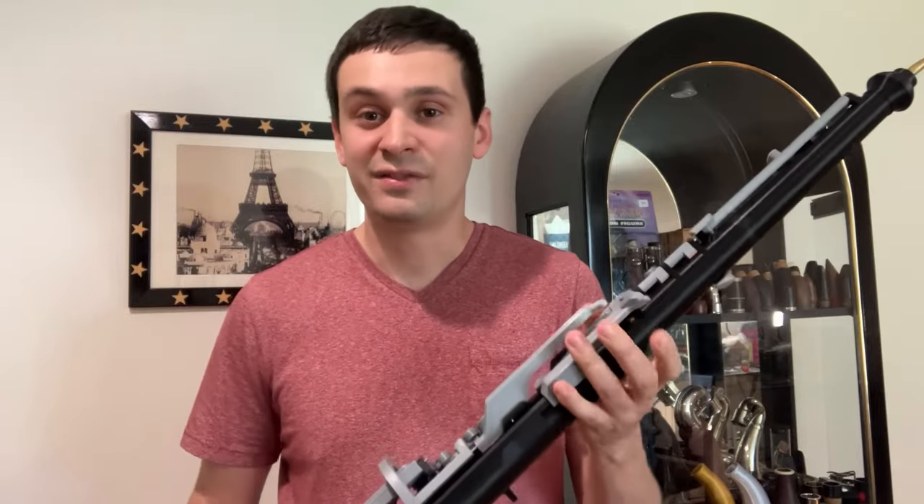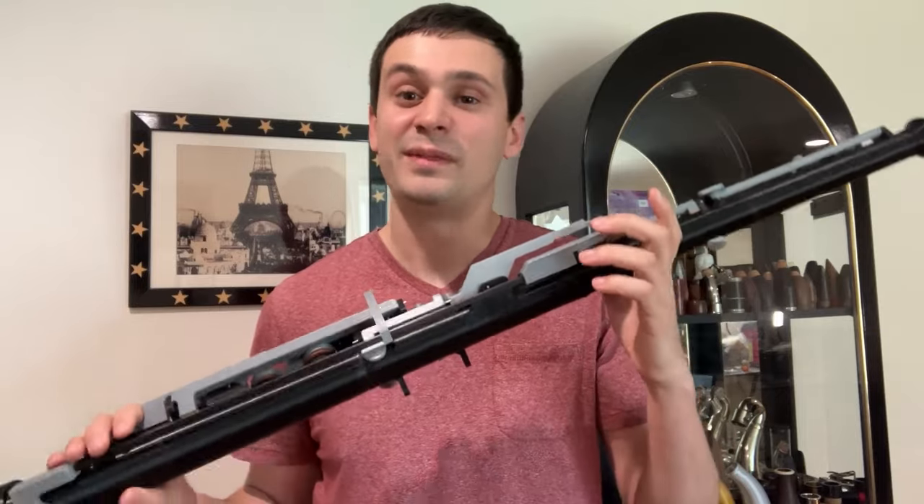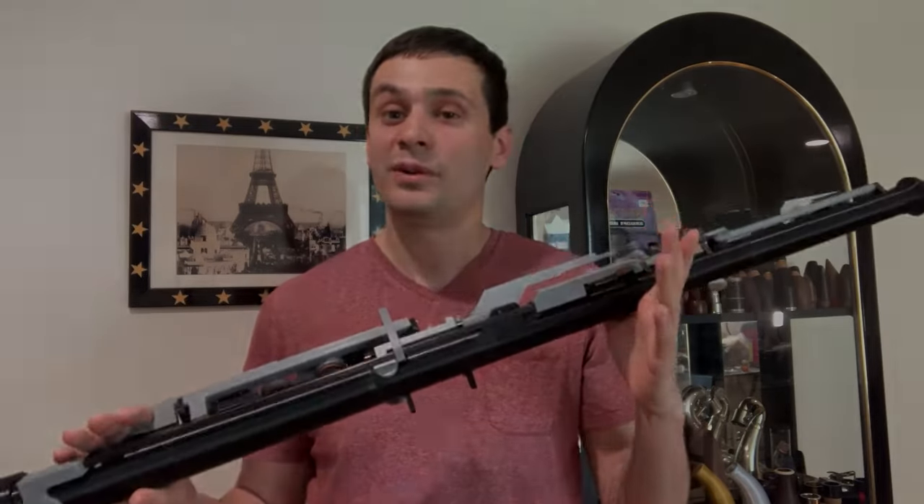Thank you everyone for watching this video. I hope you enjoyed it. Let me know if you have any questions about this instrument in the comments and I'll do my best to answer them. Alright everyone, I hope you all have a wonderful day.